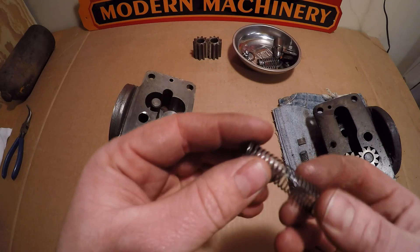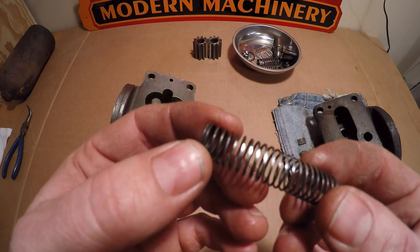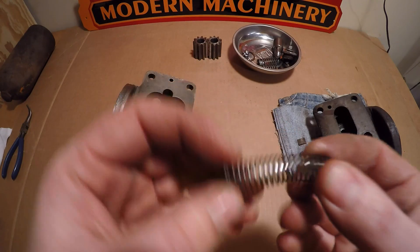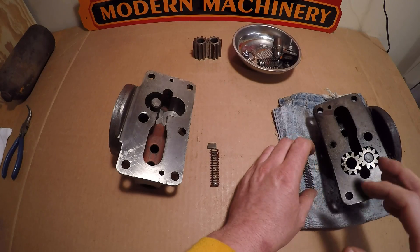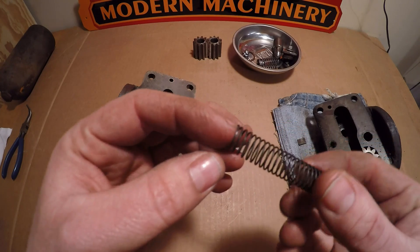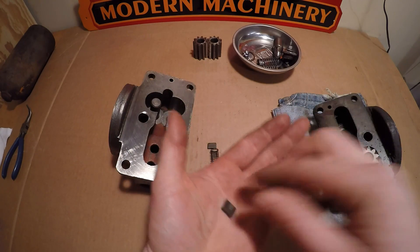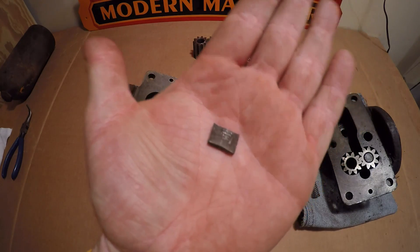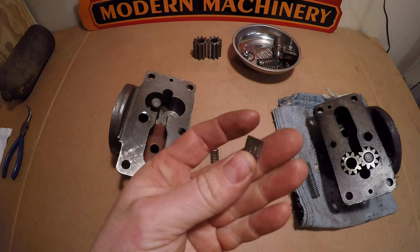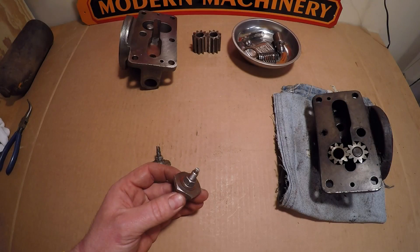After looking at my bypass check ball spring, I found some pretty bad wear on some of the coils — it looks like it was mashed up against the side of the bore for a long time and really flattened a lot of those coils. I got lucky though; I found a bypass check ball spring from a parts unit in much better condition, and the retention wedge for that was very tight in the housing. I've already checked the fit and it's a really nice fit in this bore.